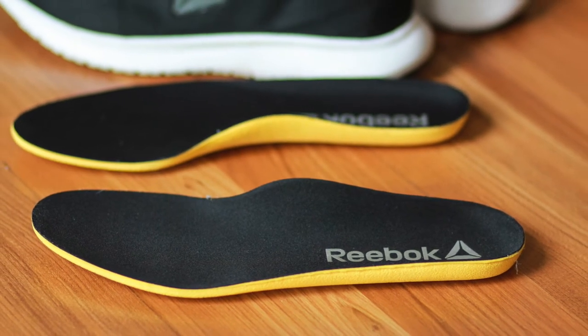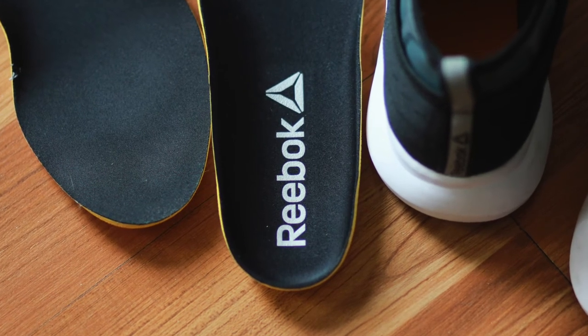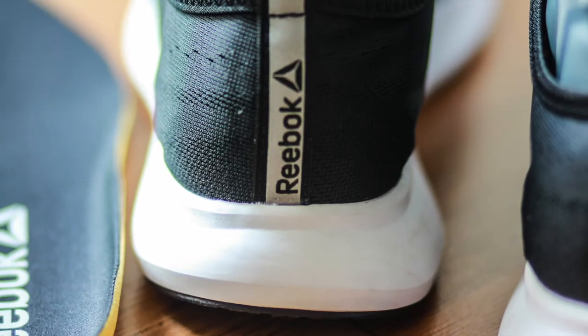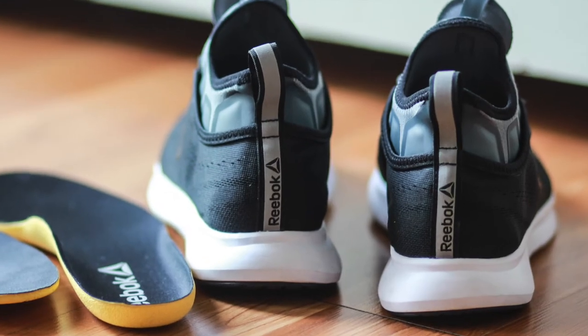Now as a running shoe, I haven't done a lot of running in them, so I don't want to make any comments there. I personally feel these are great lifestyle shoes. I don't think I'm going to do long runs or even train in them.